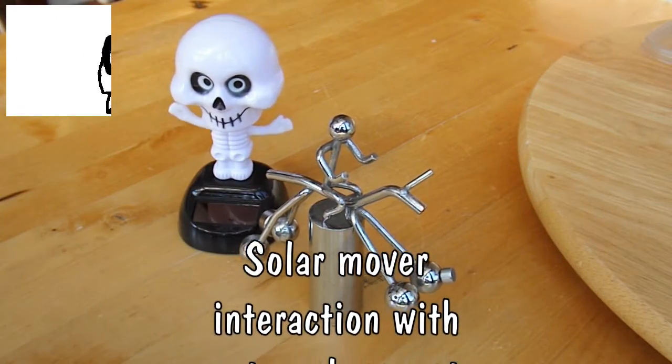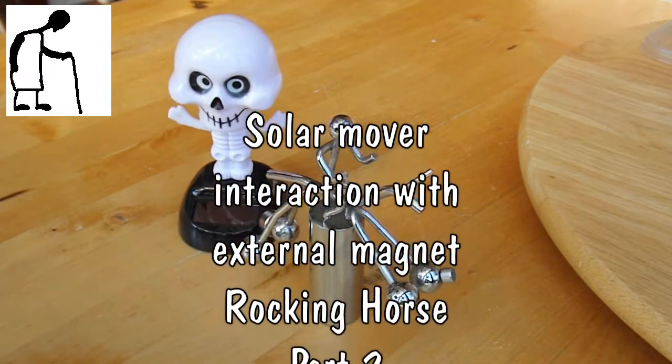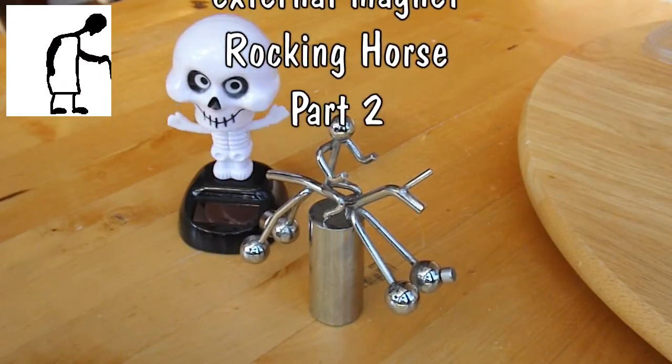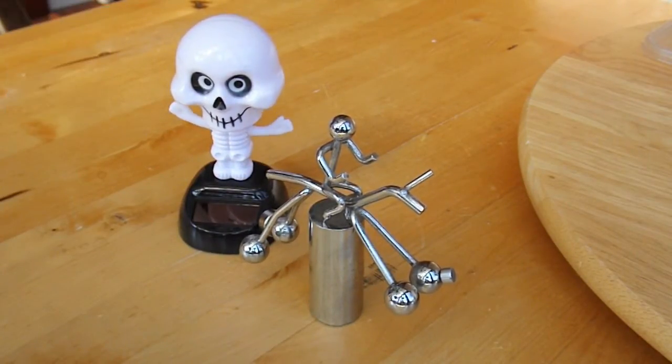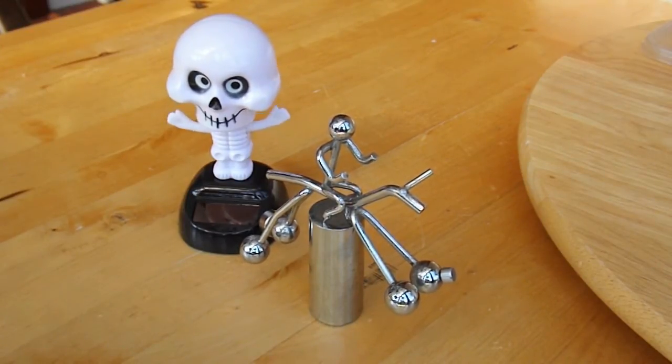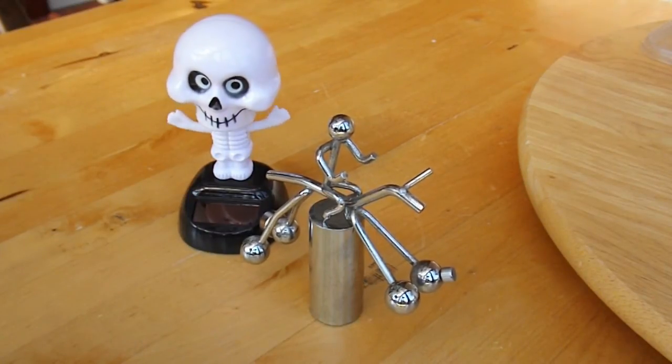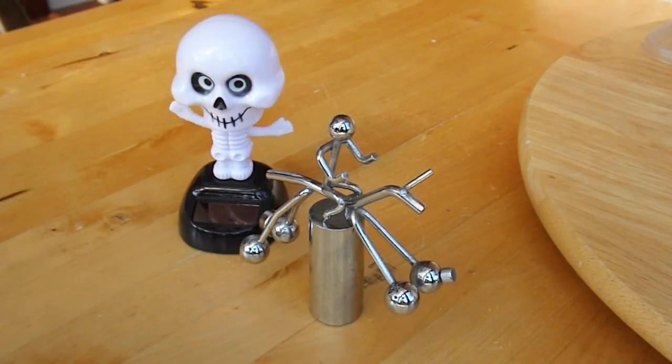Especially for Slider2732, he asked whether my rocking horse would interact with a solar mover using sunlight. And my little rocking skeleton here, he's happy in this — it's not direct sunlight, it's just ambient light.